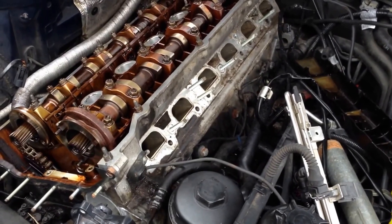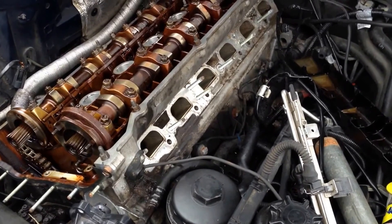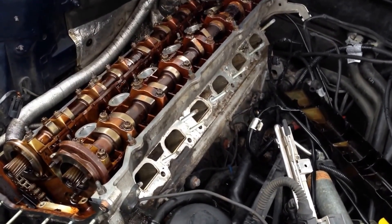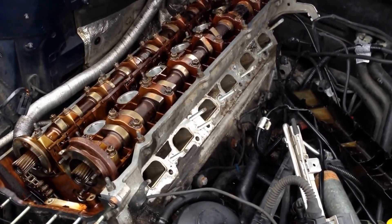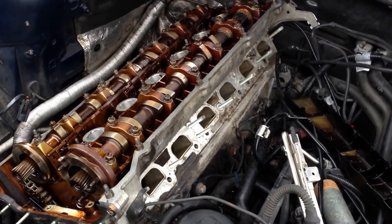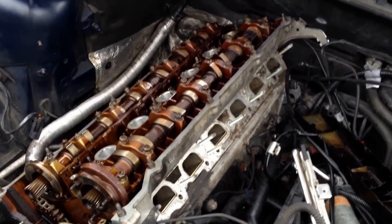Pretty much ordered some off eBay, this should be here in three or four days — if the post office decides to get it right. But with the post office, it could be two days, it could be three weeks, you just don't know. So that's the story with the 323 build — as of right now it's at a standstill. I think we'll just go back to working on other stuff until these parts come in.